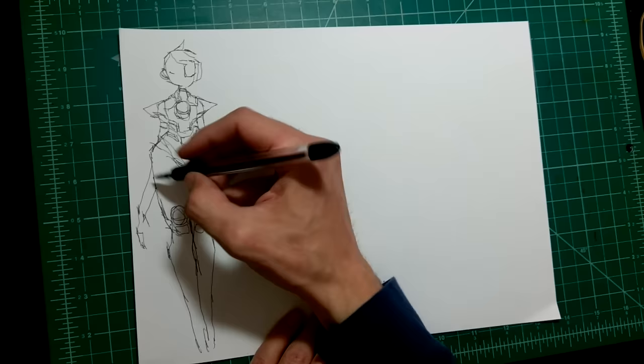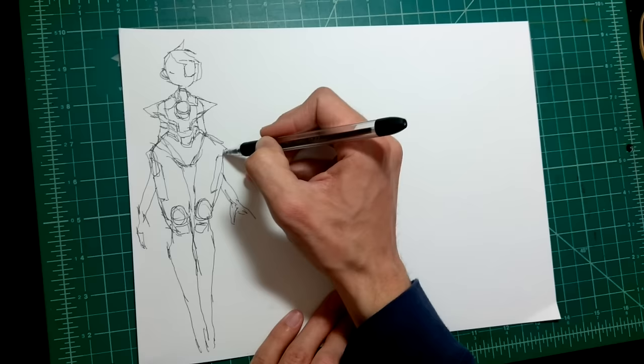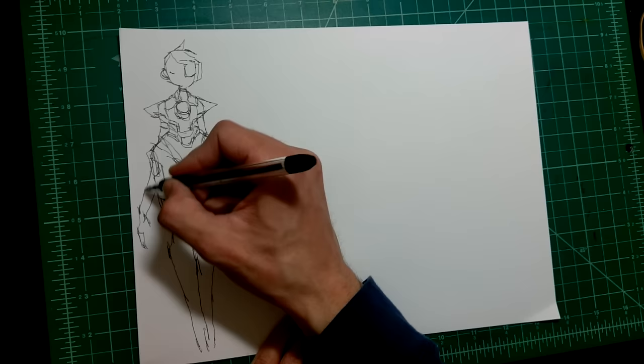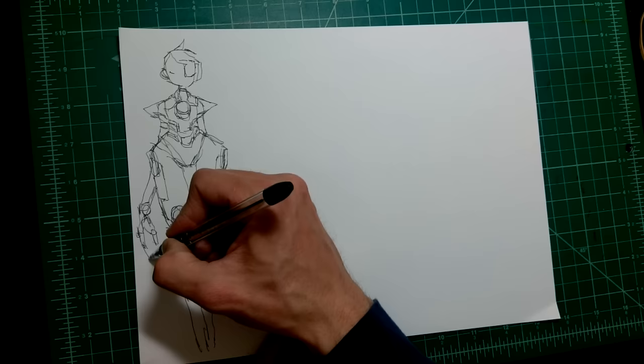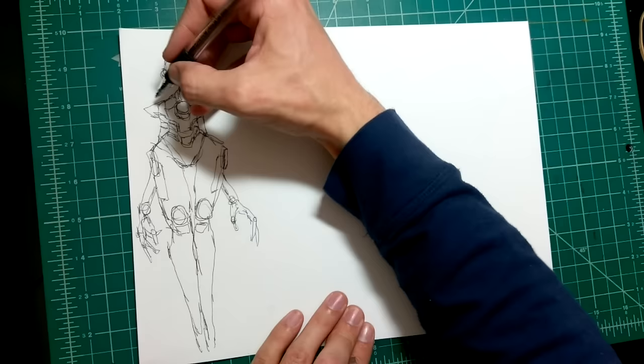Since she's basically built strictly for combat, she's going to have all these compartments. I'm going to try to keep the mechanical parts fairly simple. That's something to think about when you're drawing comics or designing a character you'll have to draw repeatedly — maybe multiple times on the same page. You have to think about how much detail you want, because you'll have to draw that detail every time. There are also techniques to drop the detail and still make it look convincingly detailed — I'll talk about those too.